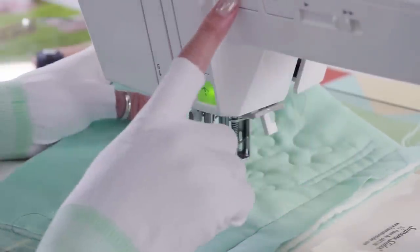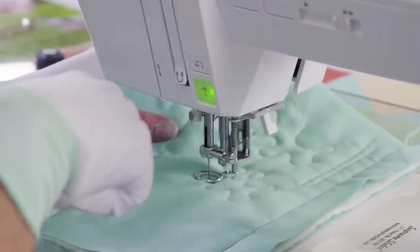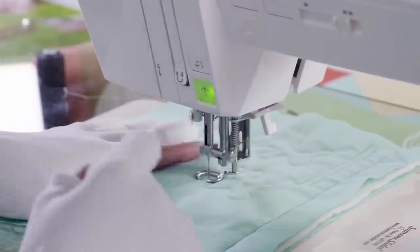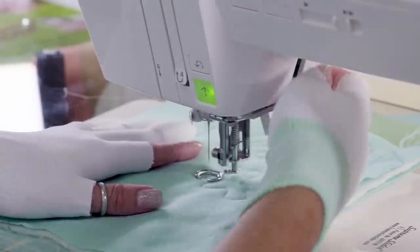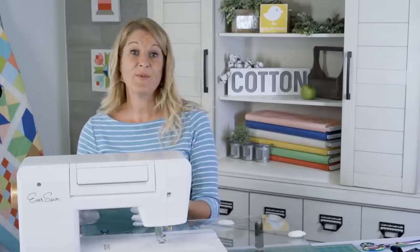I think that looks pretty good. I usually keep my needle in the needle-down position so that when you stop, the needle stays in — that way you can pivot and move. We're going to raise the needle up, cut the thread, look at it, flip it over and make sure it looks okay. It does, so I think we're ready to go.